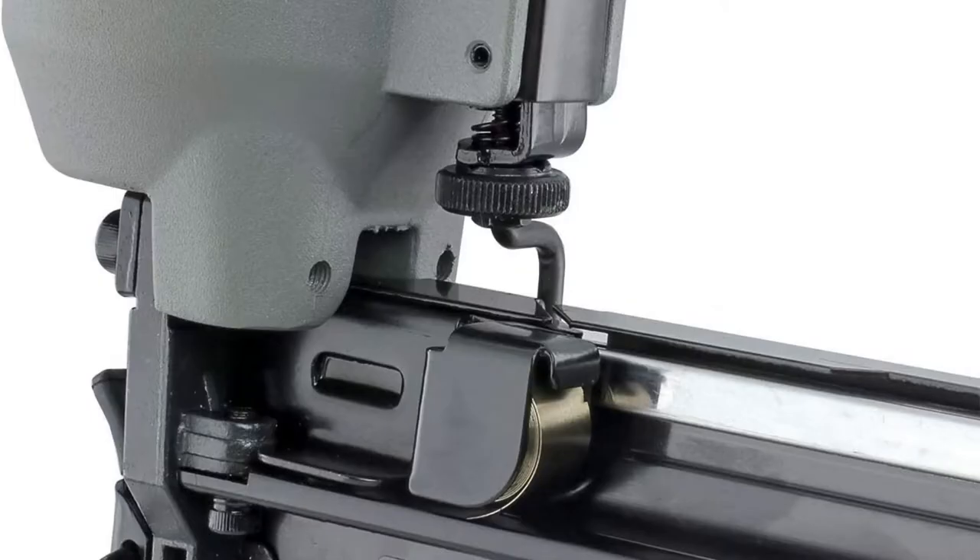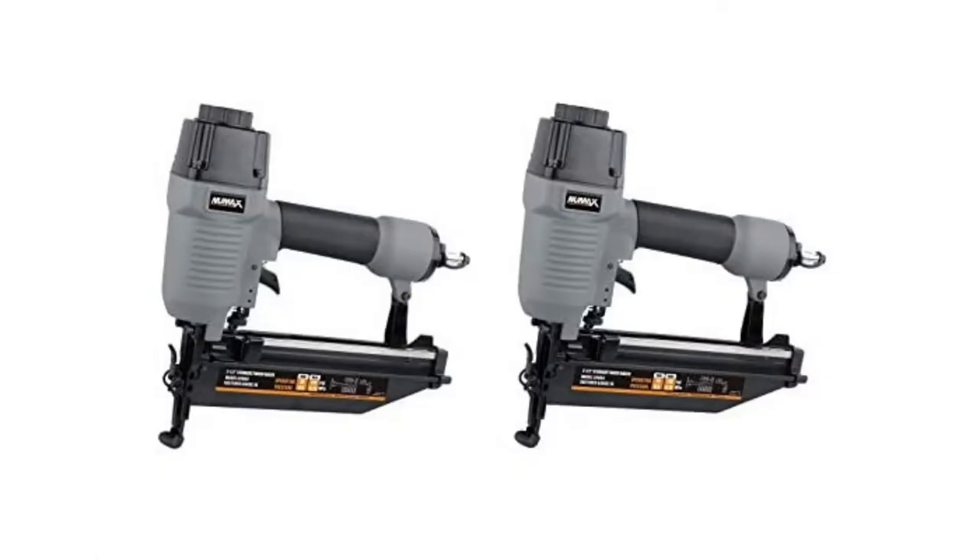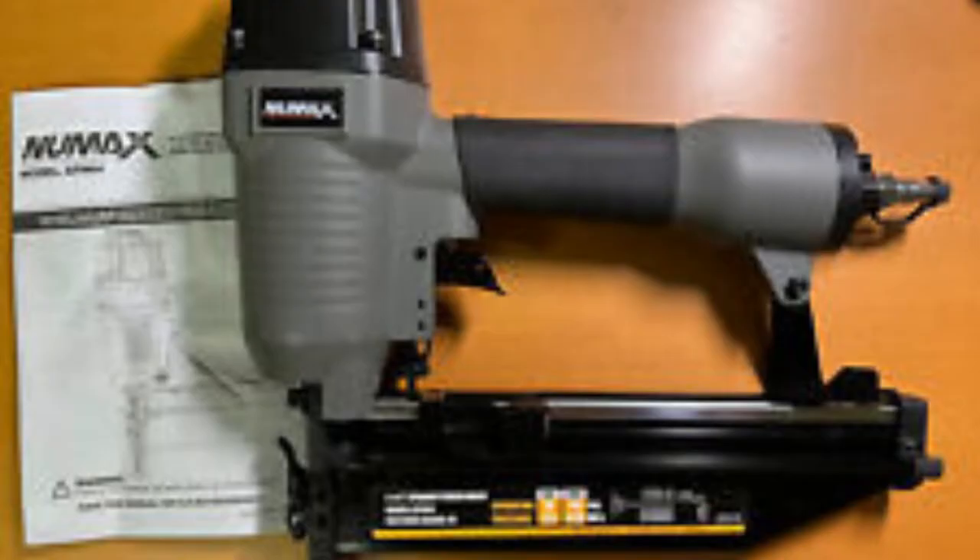It has a comfortable grip handle that reduces fatigue during long shifts and increases accuracy of fastener placement. This item also offers a 360-degree adjustable exhaust that conveniently allows the user to direct air away from their face.